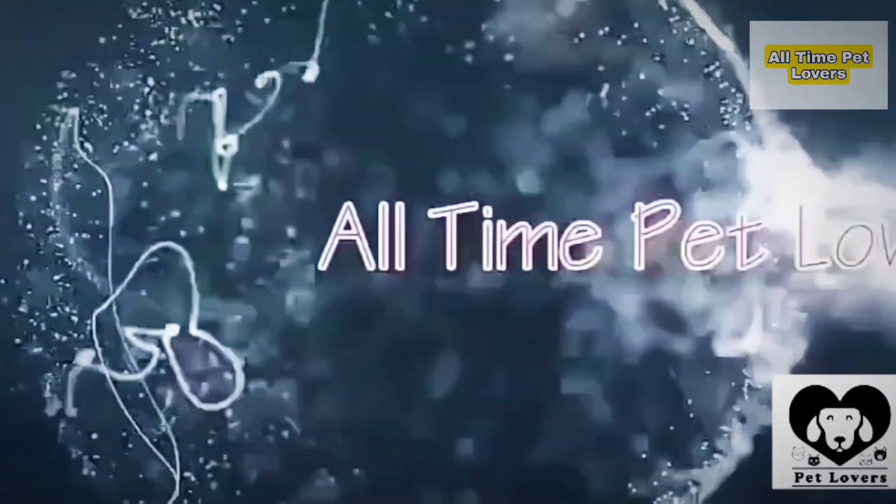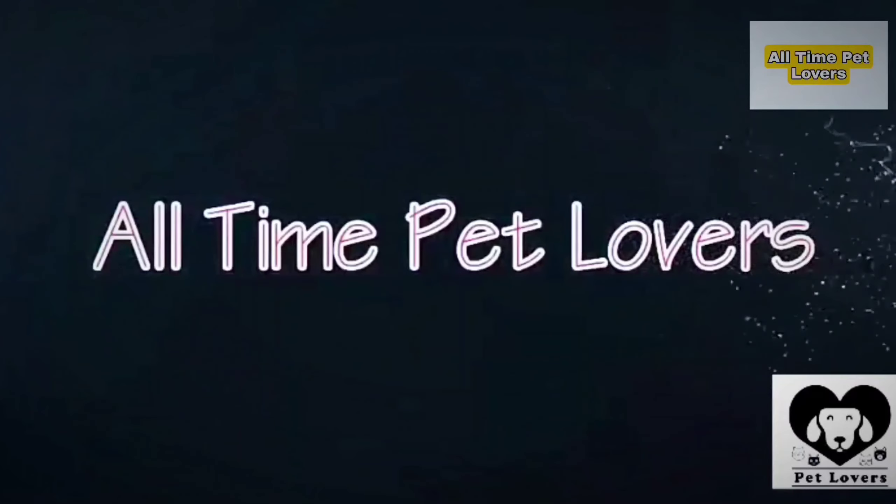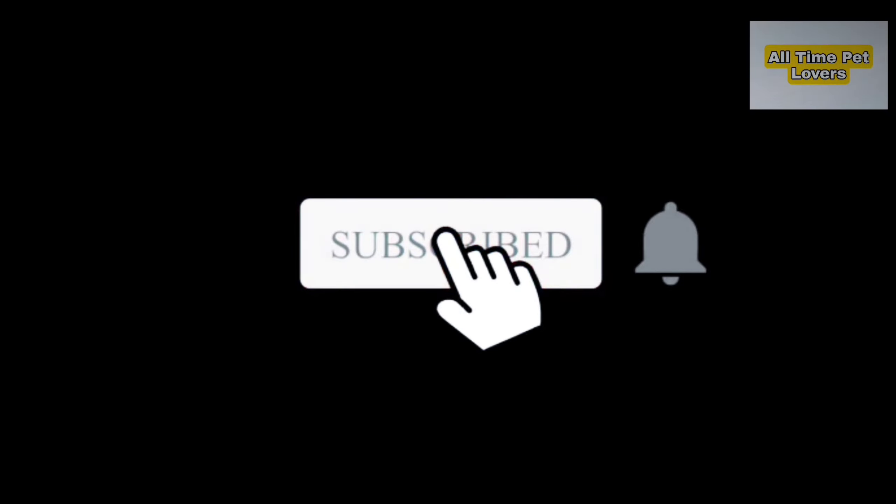Hi friends, welcome to All Time Pet Lover Center. So what we're talking about — we've upgraded our office and our YouTube channel. So we're doing a chair unboxing to show how it's useful and how it's installed. Let's go to this video.